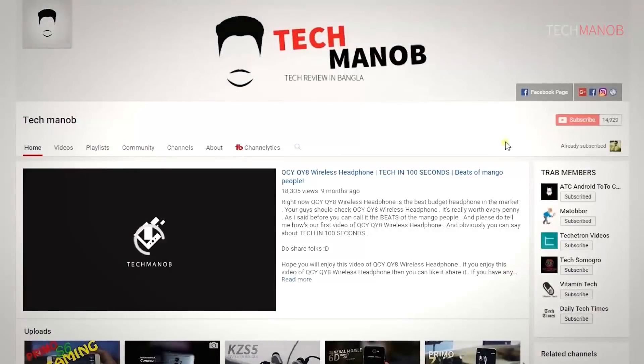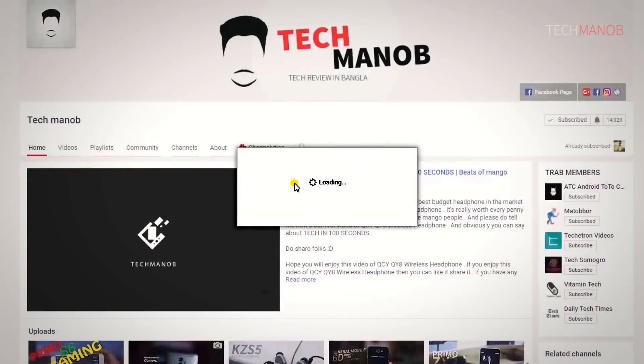If you want to support our channel or you want to subscribe to our new videos, then subscribe to our channel.